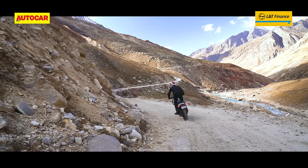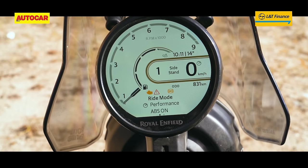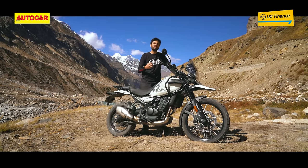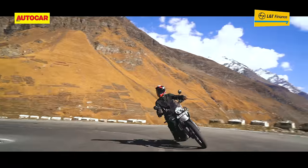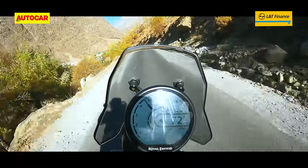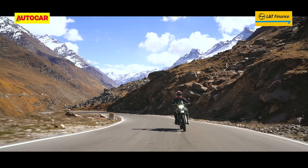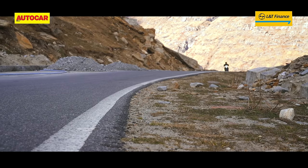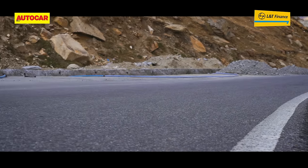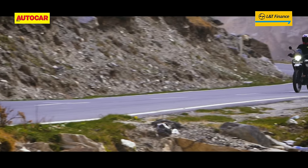Royal Enfield has now given this bike riding modes — effectively two: Eco and Performance. Eco mode caps the power and we didn't use it much up here. Even in Performance mode, the throttle response is beautifully smooth and well judged. That said, the throttle action is a little too mellow in the first few degrees of rotation. If you're riding fast on-road or off, a more direct throttle map would be nice, something Royal Enfield could do given the bike already has ride-by-wire. Nevertheless, this is an extremely friendly bike to ride.